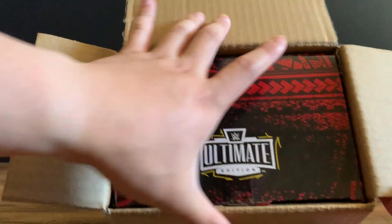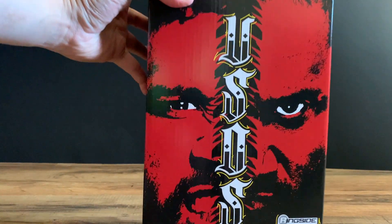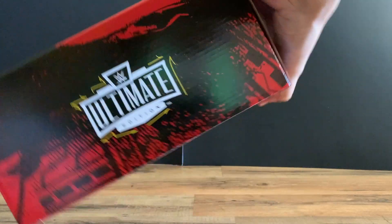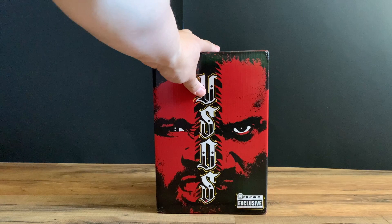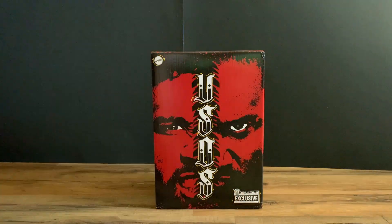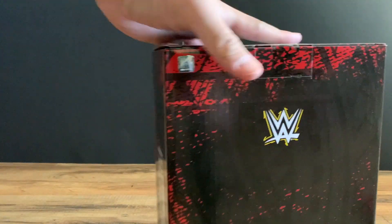We open that up and here's how it looks from the top. Slide it down and we get the Usos box art — the Usos on the front, Jimmy and Jay on the side. It says 'The Bloodline' on that side. Ultimate Edition, the WWE look-back — super cool box art. If you're an in-boxer or want to keep this on the side, you can definitely do so. Ringside Exclusive logo right here.